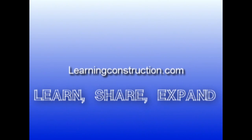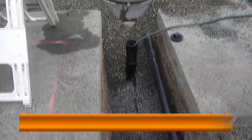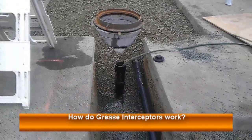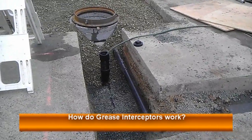Hey guys, this is Ernie with Learning Construction, and welcome back to another tutorial video about construction. In this video, I want to talk to you guys about grease interceptors and mainly how they work.